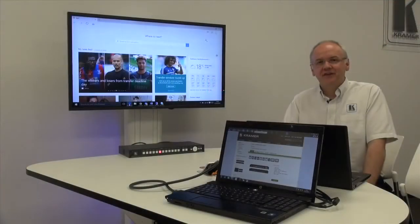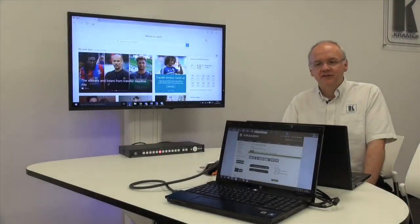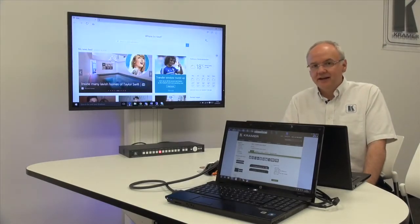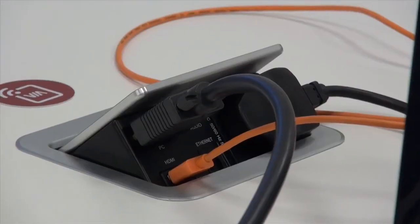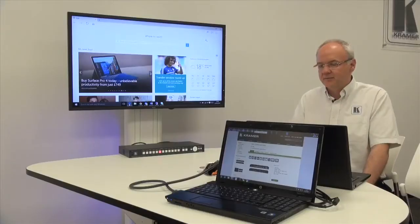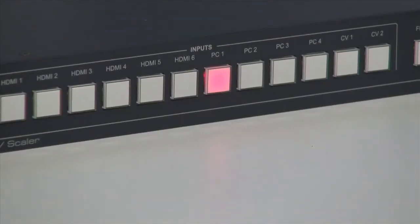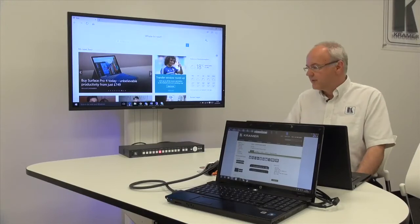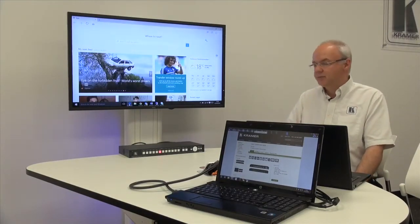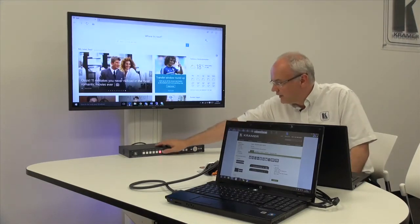In this scenario we have two meeting room participants, one with an analog VGA laptop and one with an HDMI output. We're connecting through a table architecture product — in this case the TBUS 201XL — to the VP445, and I can select between those two inputs simply by pressing the buttons on the front of the VP445.